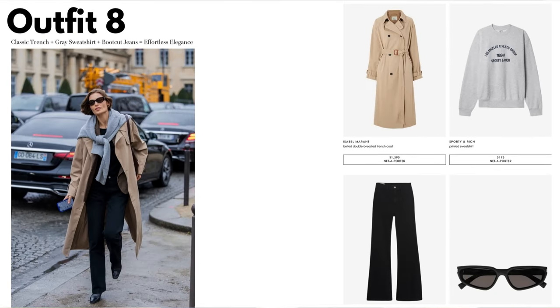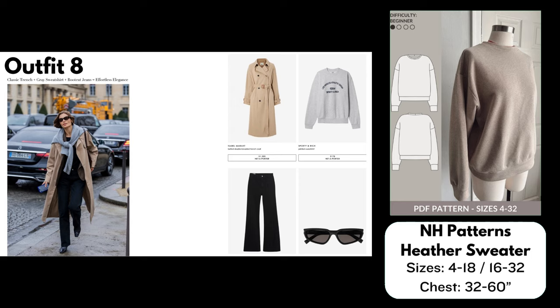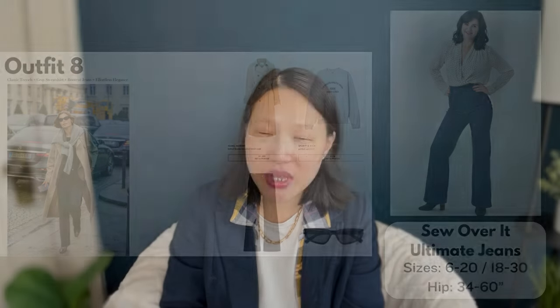Outfit number eight: Classic Trench + Gray Sweatshirt + Bootcut Jeans = Effortless Elegance. For the coat I've chosen McCall's 8246, a very similar trench coat pattern that's double-breasted with raglan sleeves, a tie belt, and little sleeve belts. It comes in sizes 6 to 24. For the sweatshirt I've chosen NH Patterns Heather Sweater, another free pattern — a simple drop shoulder sweatshirt with ribbing details in sizes 4 to 18 and also 16 to 32. For the pants I've chosen the Sew Over It Ultimate Jeans with its flare option — a high-waisted classic 70s flare jean, a perfect match for the street style photo. It comes in sizes 6 to 20 and also 18 to 30.